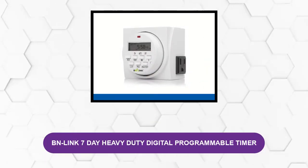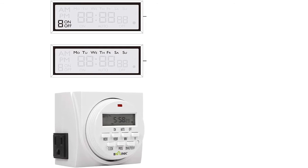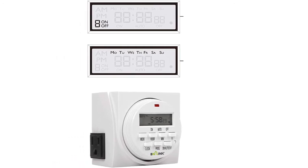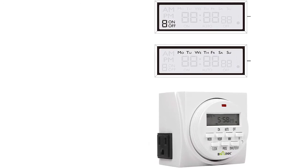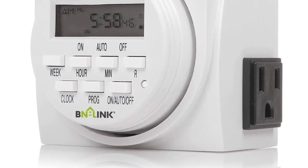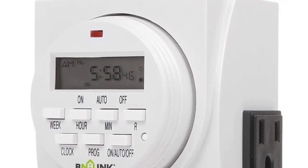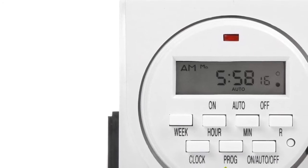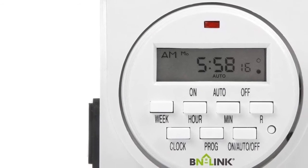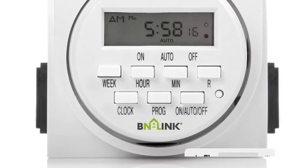At number four: BN-Link 7-Day Heavy Duty Digital Programmable Timer. This product features a long-running backup battery. It is programmed with a random mode that, when activated, makes the house seem occupied, resulting in burglar deterrence. It gives you the ability to choose the days when you want your lights to turn on and off. The hour and minute button must be pressed simultaneously for activation and deactivation of the daylight saving function. This timer is configured with eight different on-off programs. It plugs into an electrical outlet with a switched outlet on the corner of the unit, and settings can be dialed down to as brief as one minute. The device is fully listed, meaning it has gone through several tests and research.